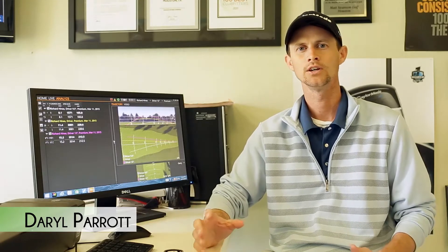How you doing? I'm Darrell Parrott from the Swanson Golf Center. We're out shooting some video tips today and I thought I would take some time to show you a little bit of what we do in our club fitting here. We have a TrackMan launch monitor that gives us a lot of good information and a lot of good data.